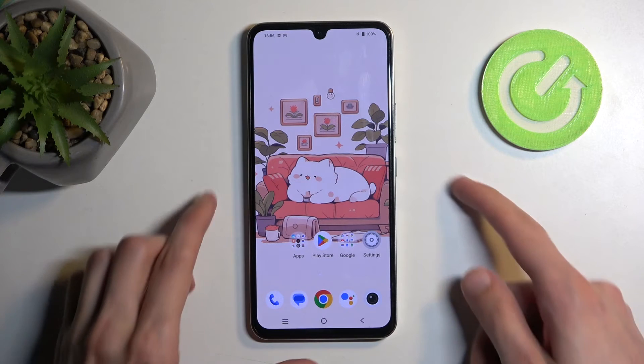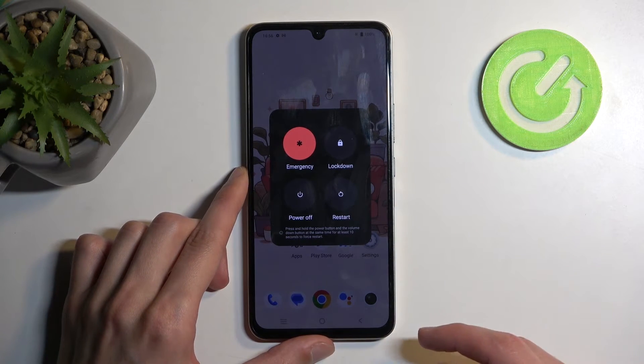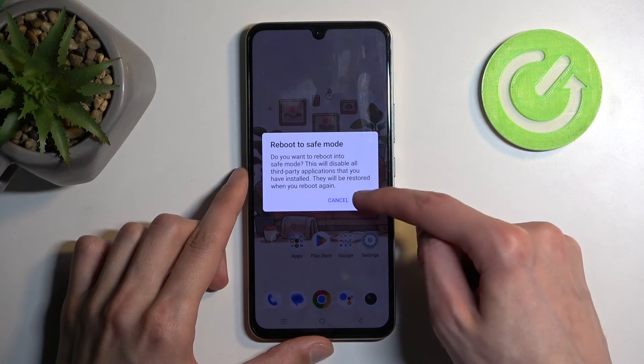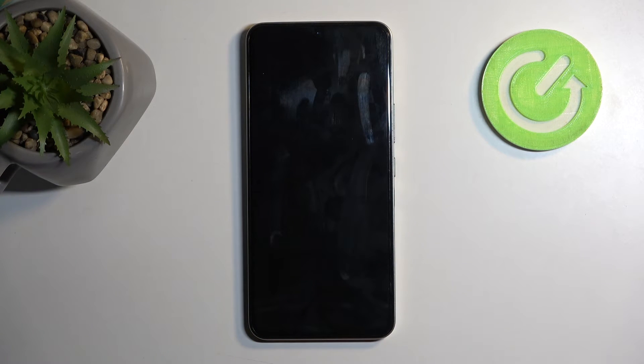To get started, hold your power button and once you have the boot options visible, hold power off. This will then change into safe mode. Confirm it by selecting OK and when the device boots back up it will boot automatically into safe mode, in which only the pre-installed applications will function.